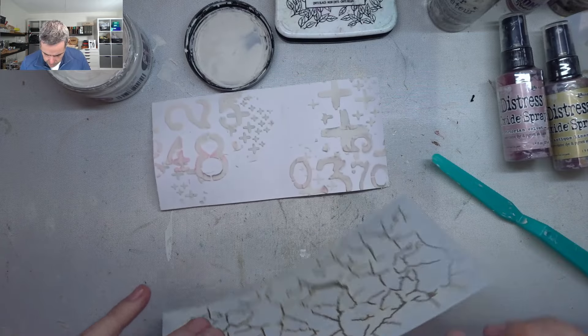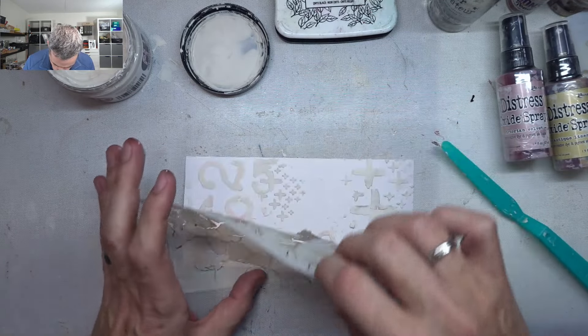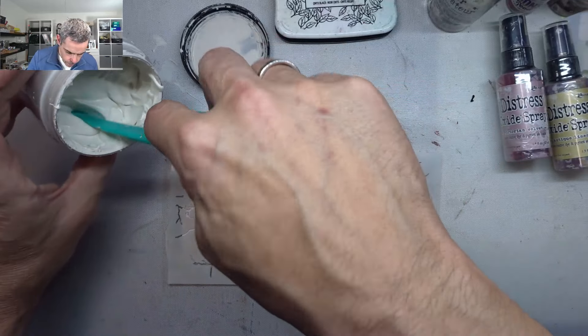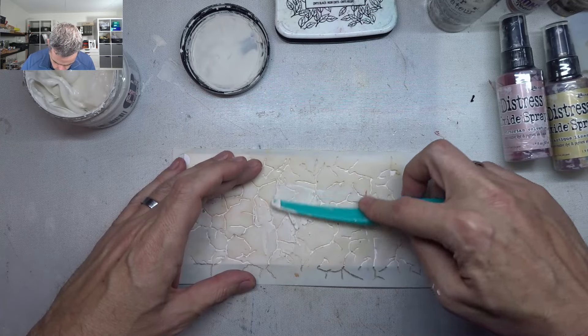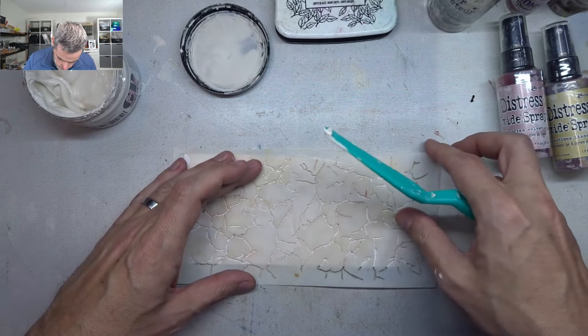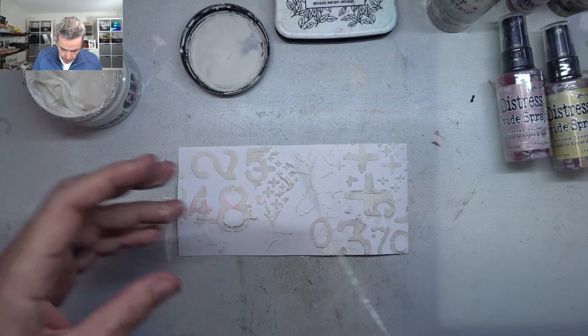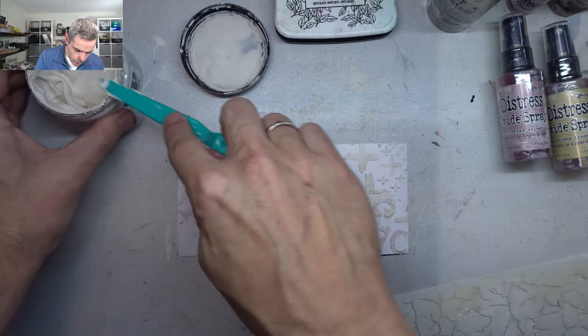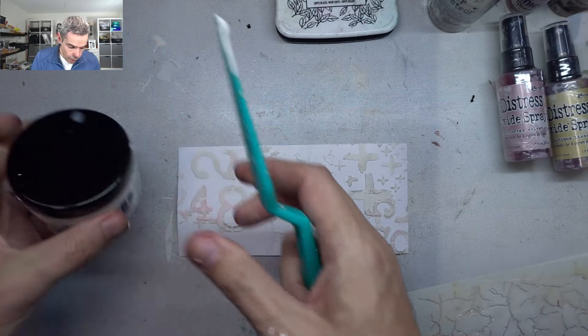Next I'm going to put on just a bit of crackle through the center bit — just like that, and that's fine, it doesn't need more. So I've got all sorts of crackle texture on there.